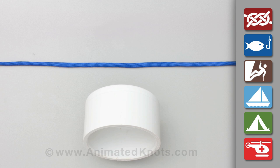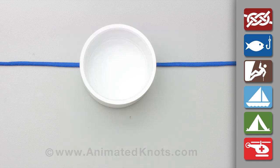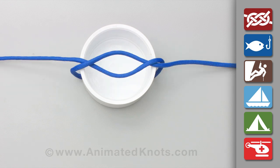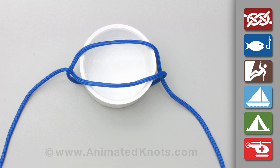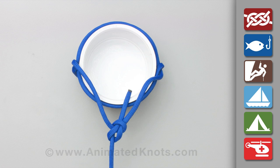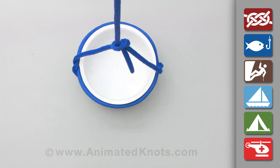Stand the barrel on the lifting rope and use the two ends to tie an overhand knot across the top. Spread out this overhand knot until it embraces the top of the barrel a little below the rim. Join the two ends together using a bowline and lift.